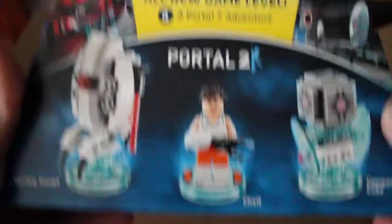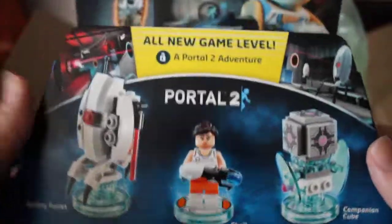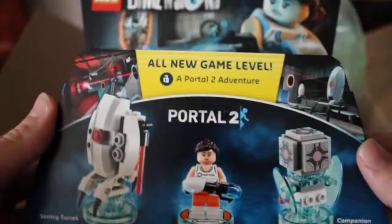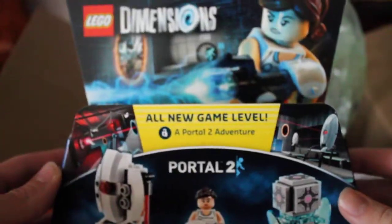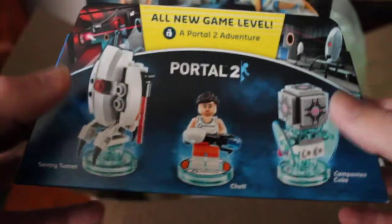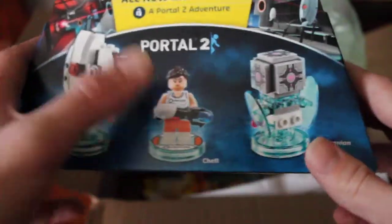And then we have some level packs, which these can run for some good money — like $15, $16. Got it for $6: the Portal 2 level pack. Comes with a brand new level, 2 machines, and then a minifigure. So I thought that was pretty cool.